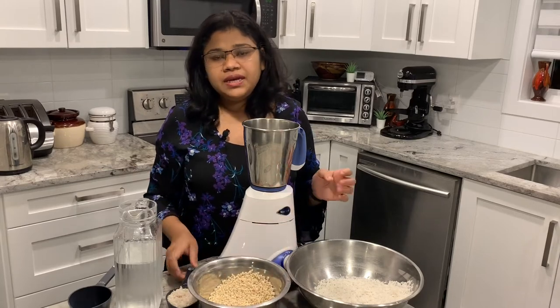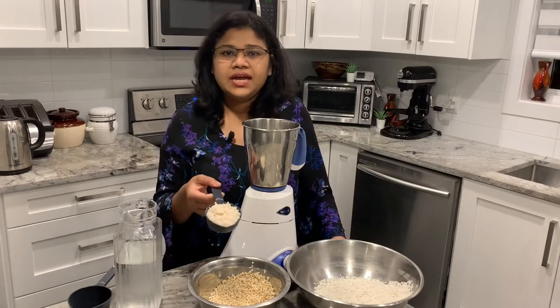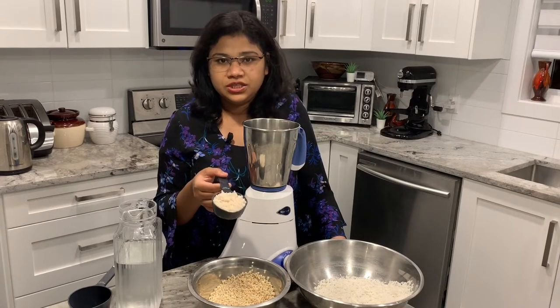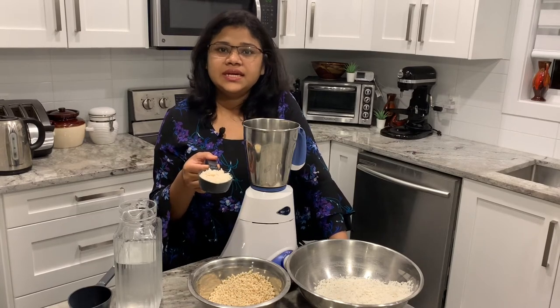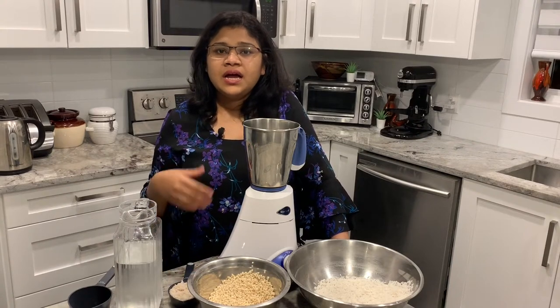I added 2 cups of rice, 1 cup of rice, and a 10 cup of rice. I added white rice, red rice, basmati rice, and other rice.